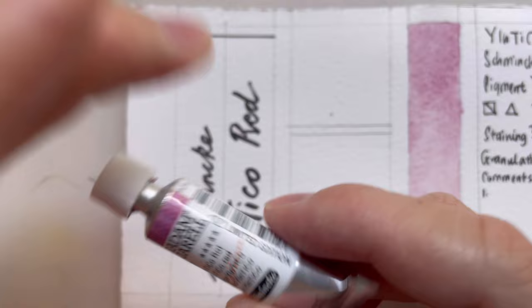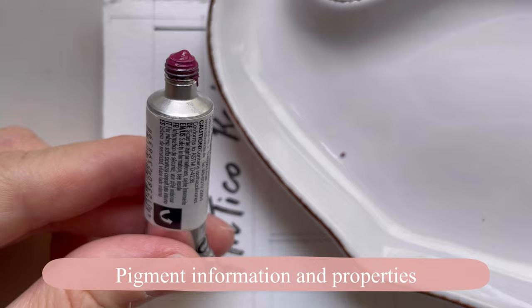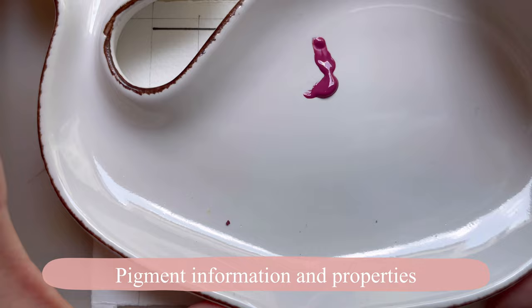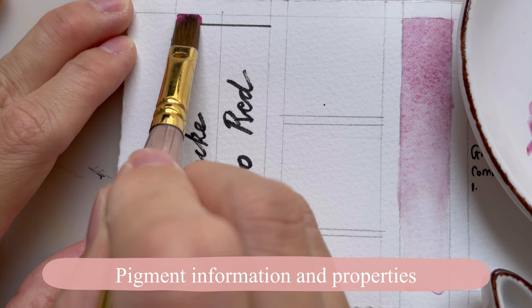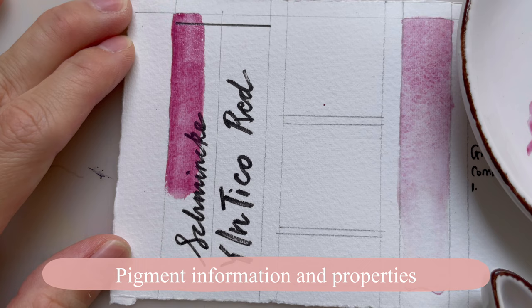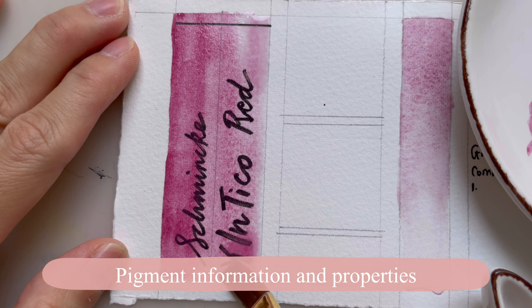In today's video I'm just going to swatch it in the usual 'Let's Talk About' style. The color is quite a pastel pink — it looks kind of opaque. You can already see it's highly granulating. I've already drawn a line so we can test the opacity later. This is how it swatches at a thicker concentration — it's kind of streaky when you paint it, with a bit more water at the end showing graduation from a thicker to thinner mixture.